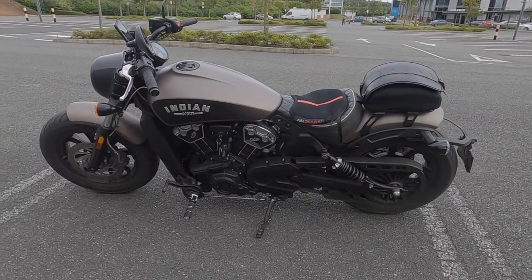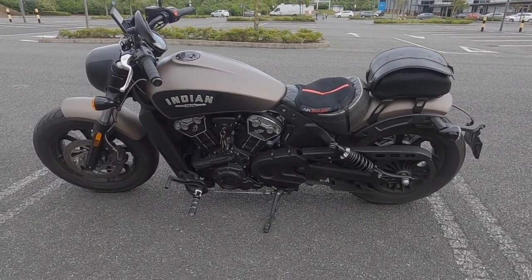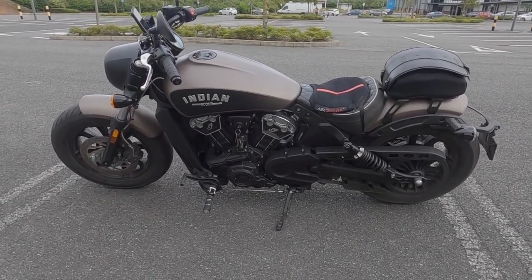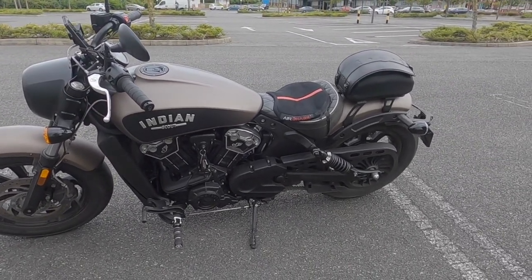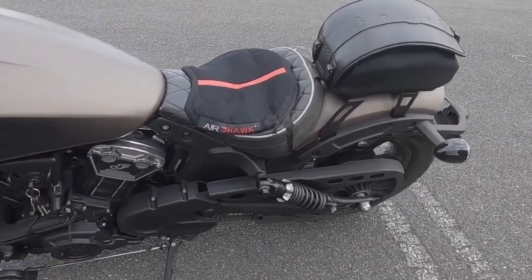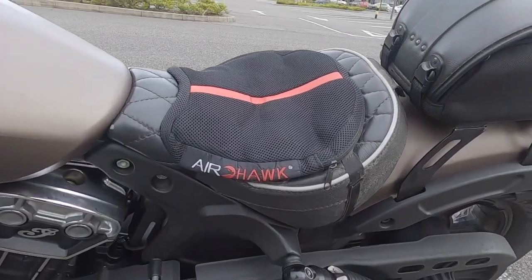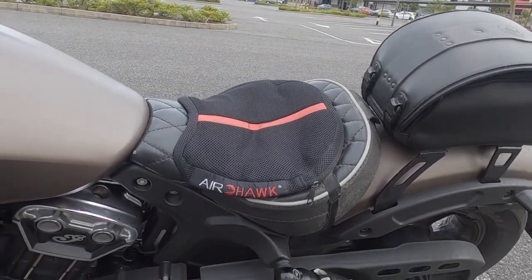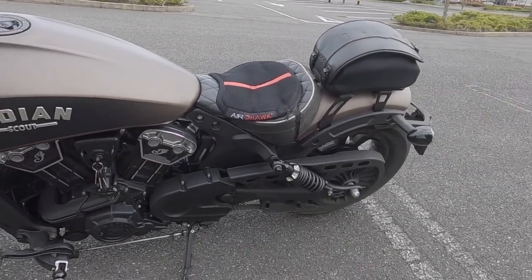I've had my Indian Scout Bobber for a while now and haven't done a whole lot to it recently. I added the Airhawk to give me a little bit more cushion and I find it great — it gives me probably an extra hour in the saddle, and that makes a big difference.